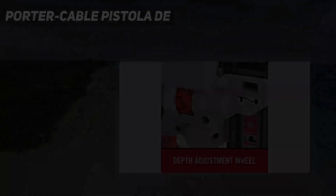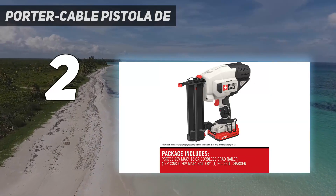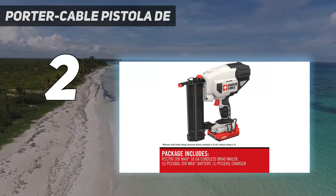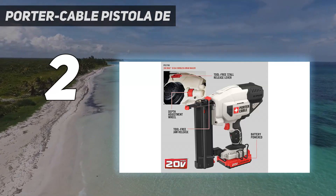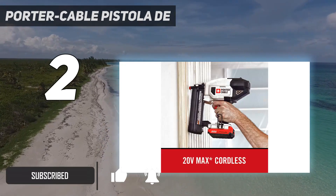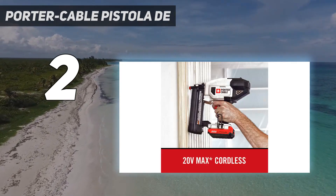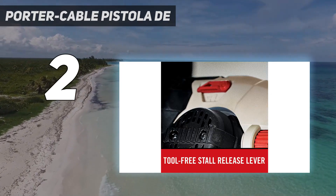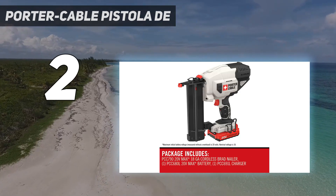Number 2 on my list is the Porter Cable PCC790LA. If you need freedom of movement while you work, the Porter Cable PCC790LA cuts the cord, running instead on a 20-volt lithium-ion battery. Typically, battery-powered nail guns don't offer as much punch as ones using an air compressor and hose. But for projects that use softer materials or shallower depths, a battery-operated nail gun is the way to go.